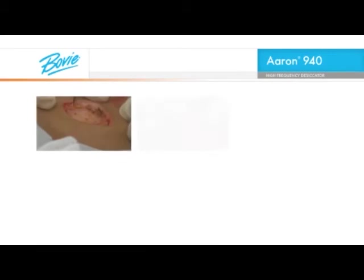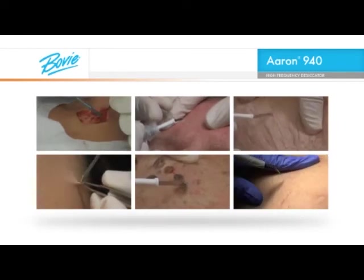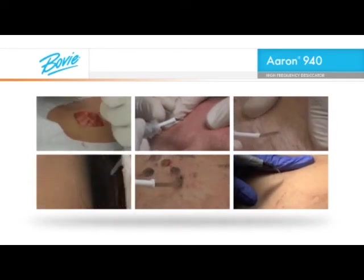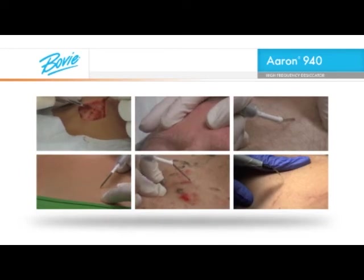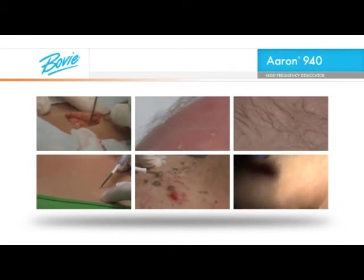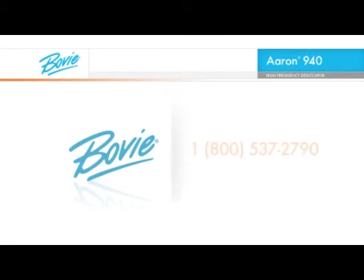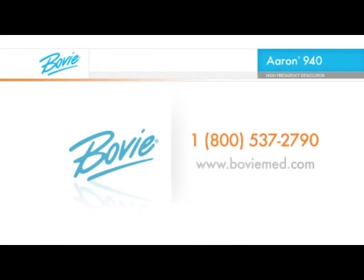That's a quick look at some basic procedures. We think you'll find the ARIN 940 High Frequency Desiccator is the ideal instrument for your practice. And the best part is that the more you use the instrument, the easier the procedures will become. Support is only a phone call away. Thanks for watching, and if you need more information or help with a specific question, call your local BOVI sales representative or call BOVI Medical Corporation toll-free at 1-800-537-2790. BOVI offers a full line of electrosurgery accessories, medical lights, and various medical devices.